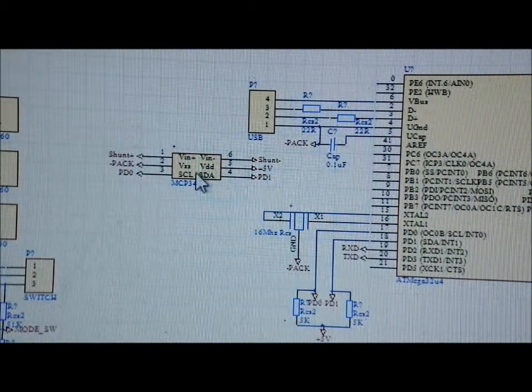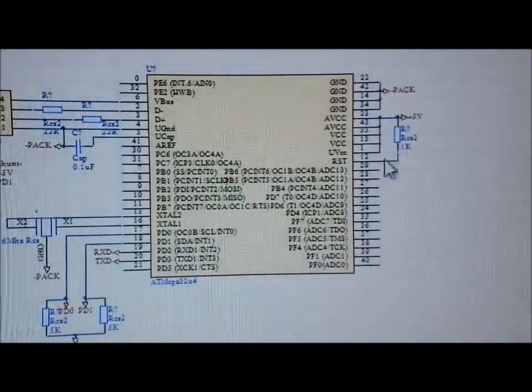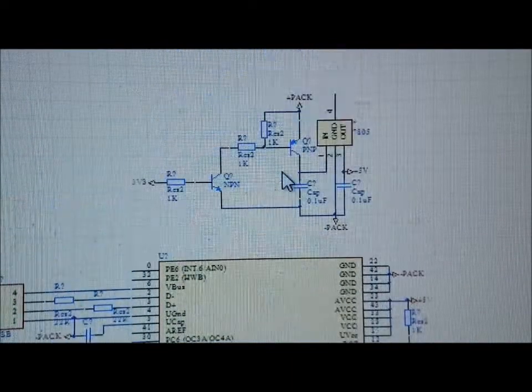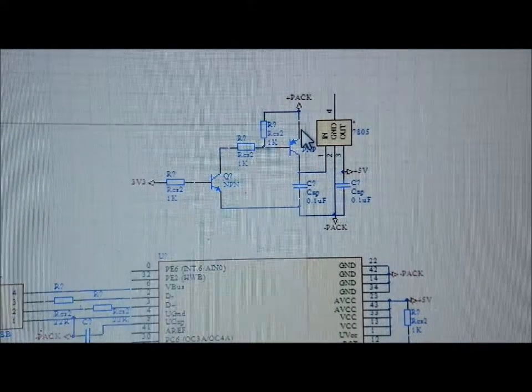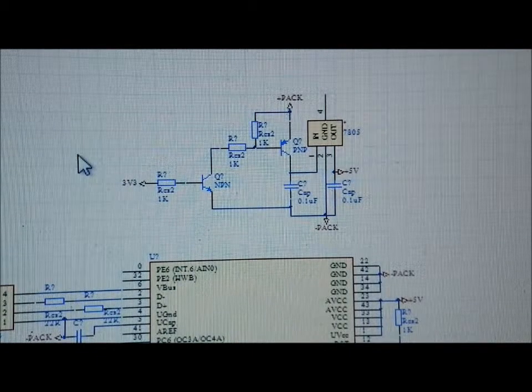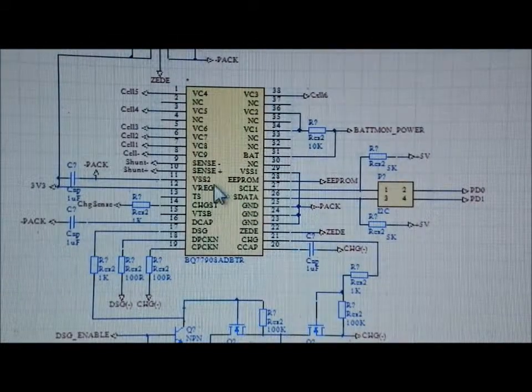Over here is the 16-bit ADC differential input for the shunt, which connects via I2C to the microcontroller. There's the oscillator and the chip itself with the reset pin pulled up. The battery protection chip has a 3.3V voltage regulator output, which isn't enough to run the microcontroller since I need 5V, but the handy thing is that when the battery goes into an under-voltage condition, this chip shuts down, turning off that 3.3V output as well.